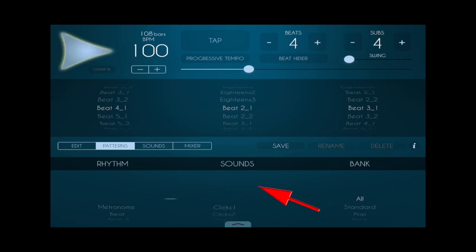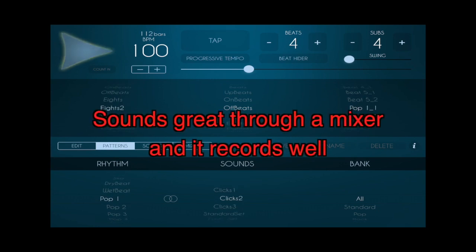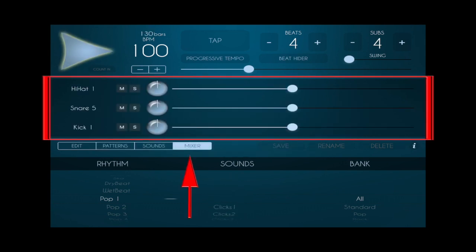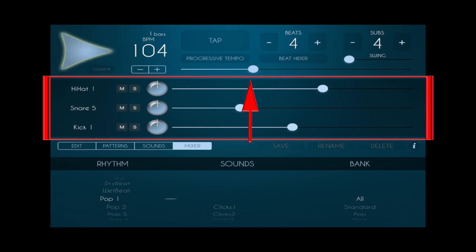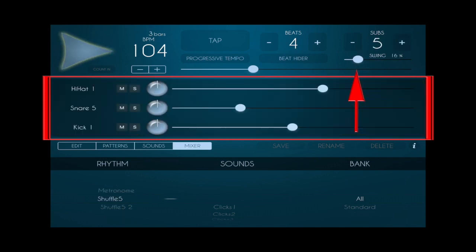You can see it comes with a lot of prepackaged timings, rhythms, sounds, and banks, and each one of them can be adjusted infinitely. You can do almost anything you want to do with this little app. We'll open up the mixer and you can adjust the volumes for each of the three sounds that you have. You have full control over the tempo and you can also adjust the amount of swing that you would like in your beat.